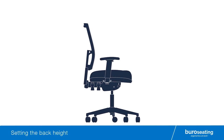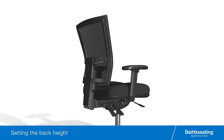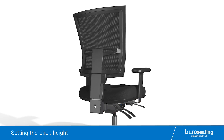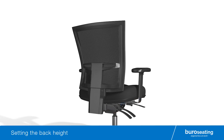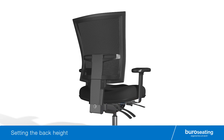To set the back height of your Bureau chair. Step 1: Reset the back height by raising the back to the highest position possible, allowing the back ratchet to fully disengage, then push the back down to its lowest position. Step 2: To adjust the back, slowly lift the back to the desired height, stopping at one of the five ratchet back height positions for ultimate lumbar comfort and back support.